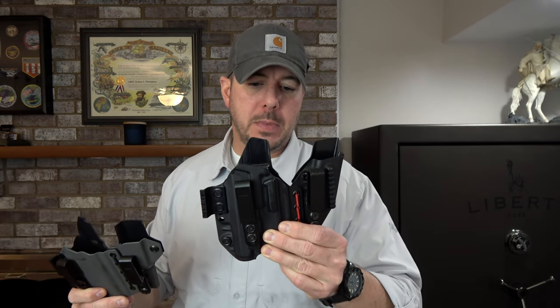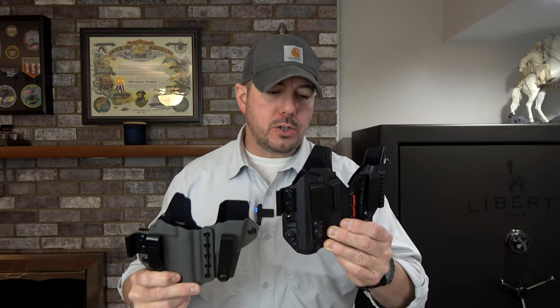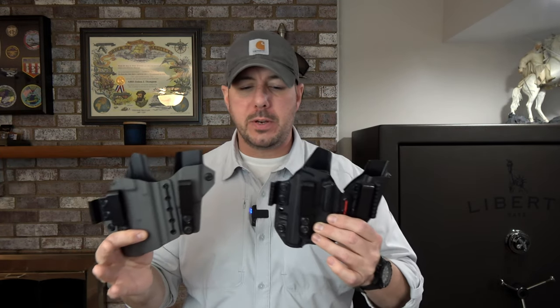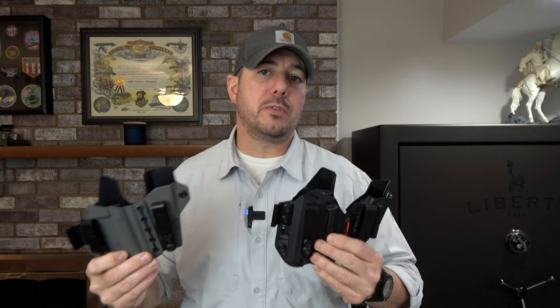The first holster that I want to compare is going to be between the Axis Slim and the Axis Elite. I'll actually bring the camera in here in just a moment and kind of show you a close-up of the variations and differences between these holsters, but I just want to talk about the different body types that I feel these are going to be best suited for.